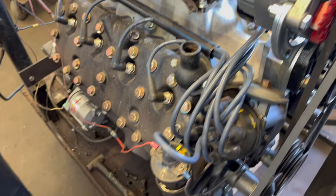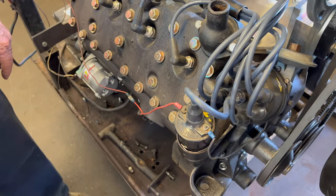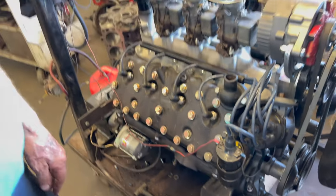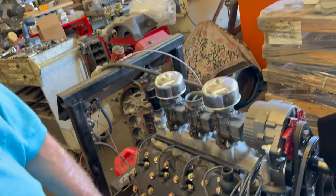Is that the original distributor? Yes, that's normal. Made it 12-volt? I put a 12-volt coil on it — good hot spark.